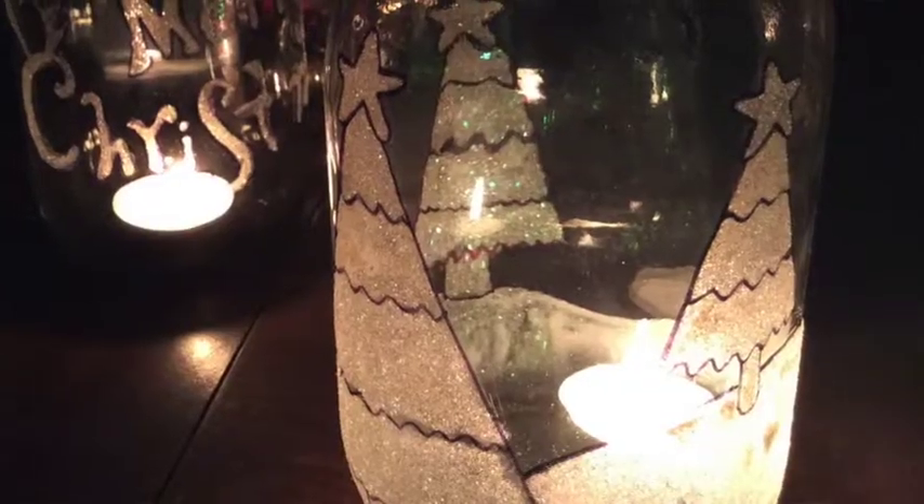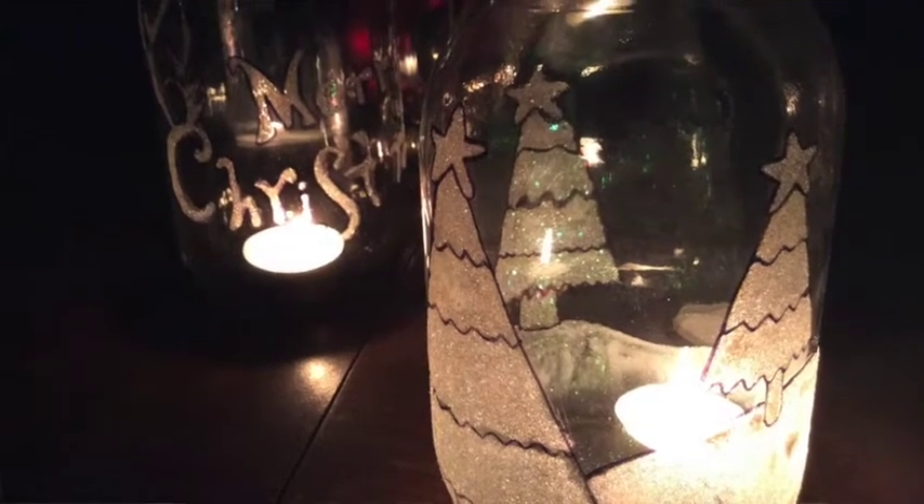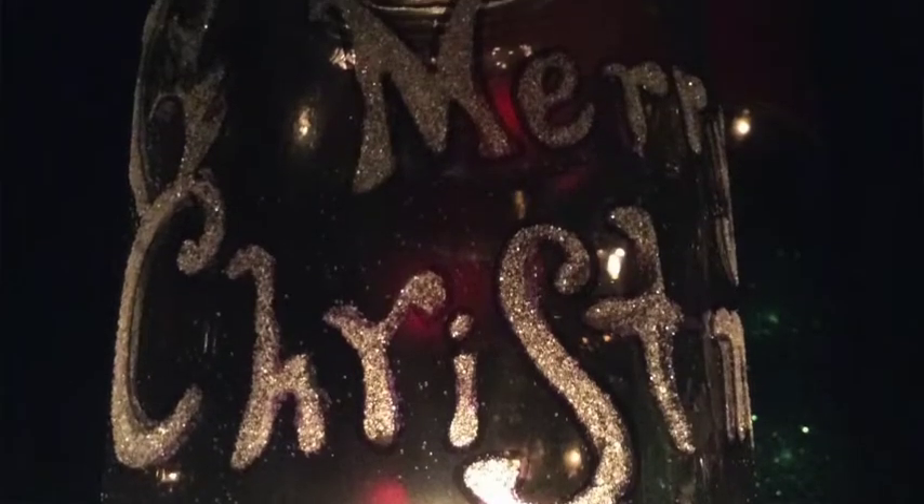Christmas is right around the corner. This week's project can be a great last-minute addition to any holiday decorating or it can be a great last-minute gift to a loved one. This week we're making beautiful glitter jars that can either showcase a Christmas scene or feature a design that's totally your own. These only take about 20 minutes to make and they turn out absolutely gorgeous.